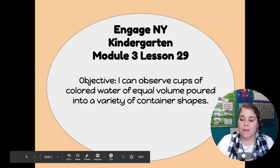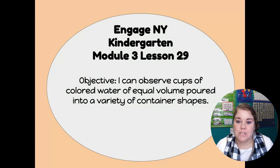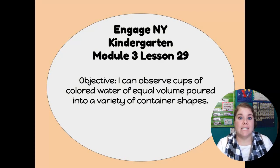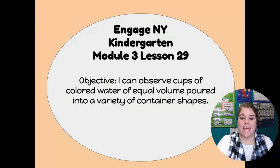Hi kiddos! For your math lesson today we're going to be doing module 3 lesson 29. Our objective today is: I can observe cups of colored water of equal volume poured into a variety of container shapes. We're going to ask ourselves today questions about: is it full, not full, or is it empty?